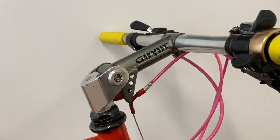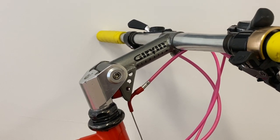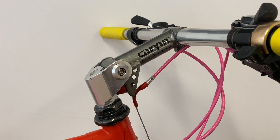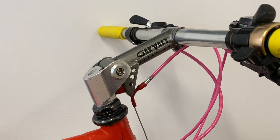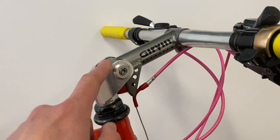The Girvin flex stem here actually dates to around 1990 or '91, but it was developed in the 80s under the Off-Road brand — this is the same design, albeit a slightly newer model. The earlier suspension forks like the RockShox RS-1 were being developed in the 80s, but you'd have to be super rich or a pro to get your hands on them. So for us schoolboys, the only way you were going to get suspension was with one of these.